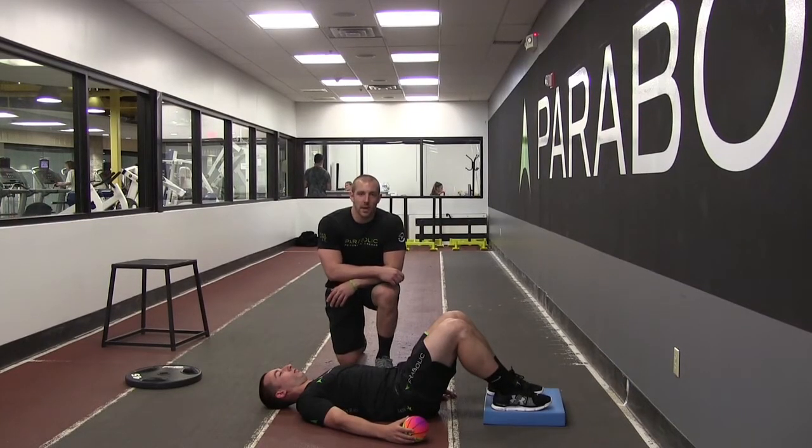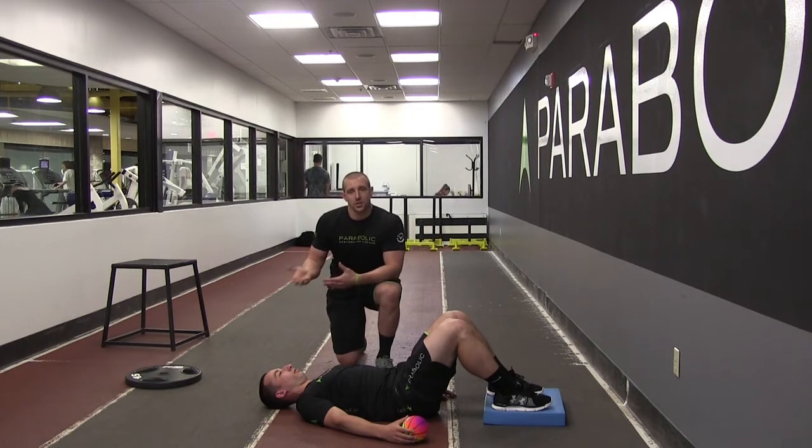Hey guys and welcome back to Lift More Monday. I'm Coach Justin Moore, this is Coach Cody Plotker. We're going to be talking today about a new variation of a breathing activity or a reset activity, partially that I took from Bill Hartman at IFAST.